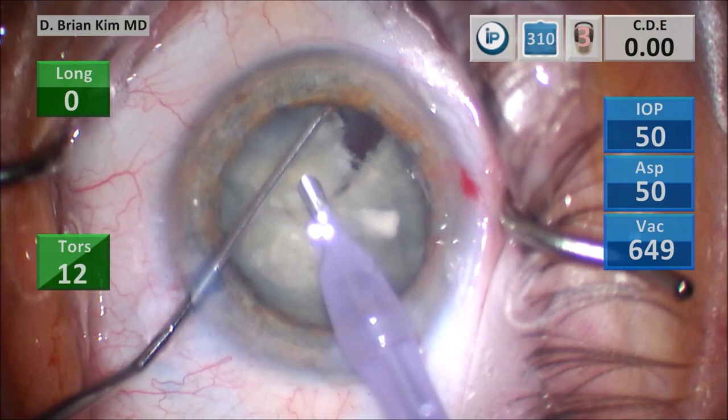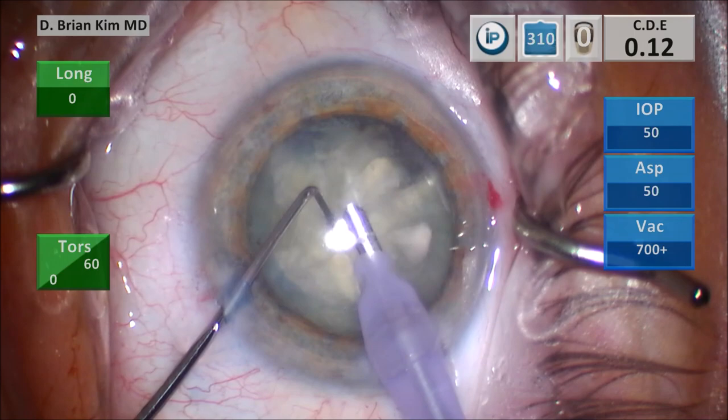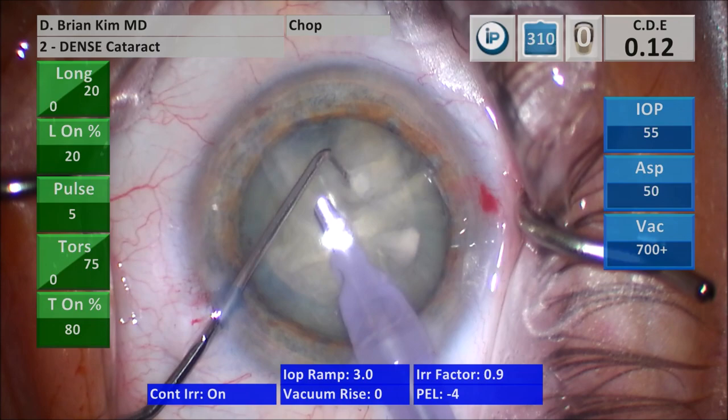I begin the emulsification. I lift the first quadrant out of the bag using the vacuum, and then I'm crushing the lens material between the chopper and the phaco tip, trying to utilize mechanical fracturing forces to crush the lens. Before doing that, I'm switching to the dense cataract mode, and then I start to emulsify the lens.